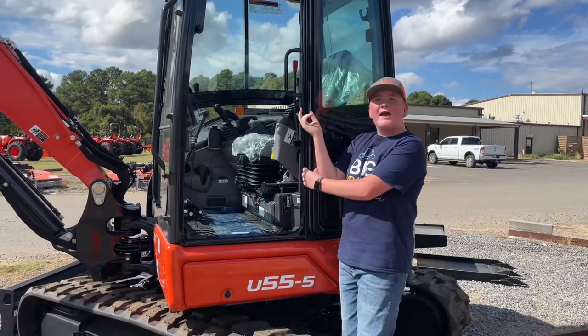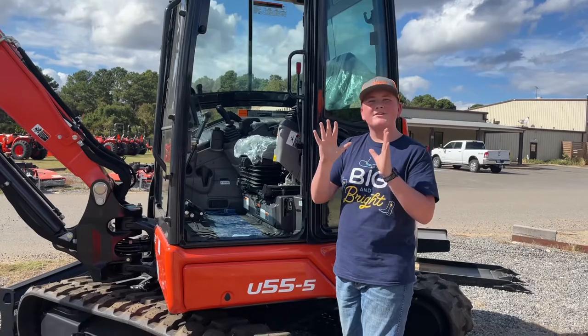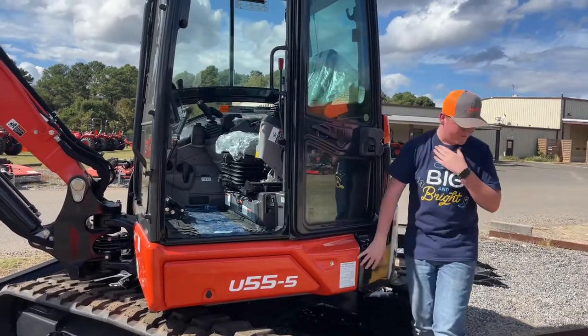New, Kubota has completely redesigned the operator's seat, so it's leather and cloth, and it is super comfortable and is my favorite seat.